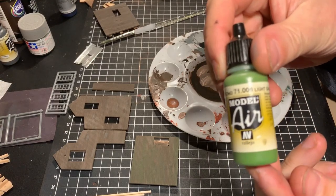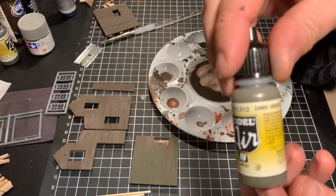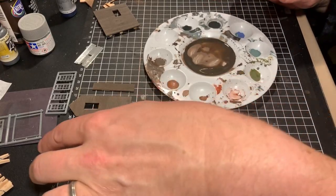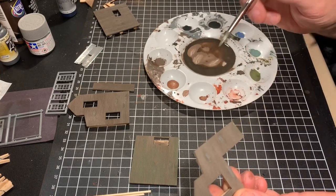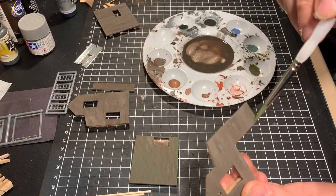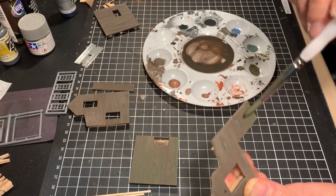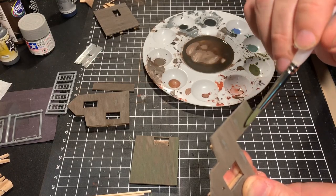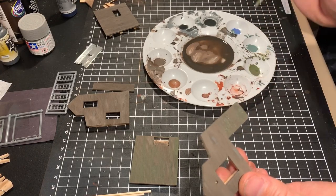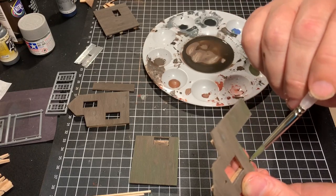I've done the underwash but it's a little too dark for my liking, so I'm going to do another overwash. I'm using a light green and a dark green from Vallejo plus a white colour, mixing those together to do a peeled paint effect. I've thinned it right down and I'm touching it on almost like dry brushing but with a slightly wetter brush, working horizontally across the grain of the clapboard to give the effect that the shed was originally that greenish colour with the paint coming through from the wood underneath.